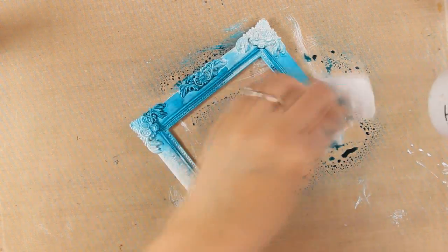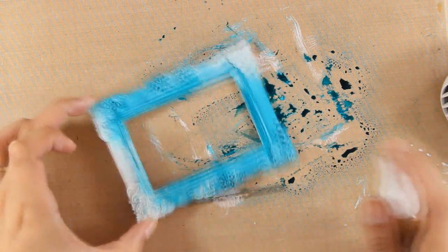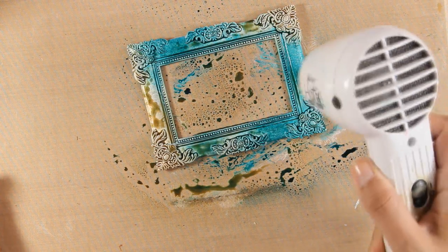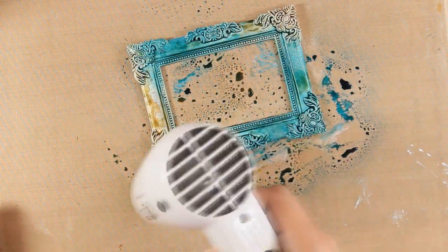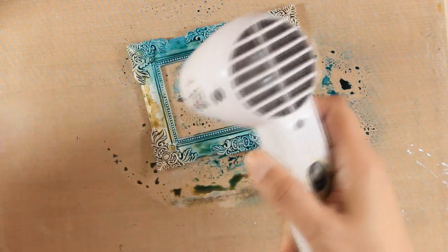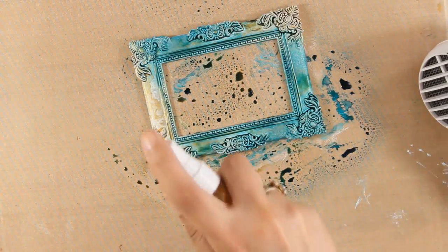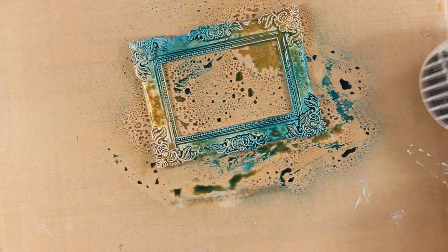For this project I am keeping my palette limited to only those two colors: the chalk turquoise and the old gold. When you are making a mixed media project it is always super easy when you limit your palette — you will find that since you have to go back again and again to only the same colors, everything is going to come together easily. And I am going to show you a few more tips to bring everything together.